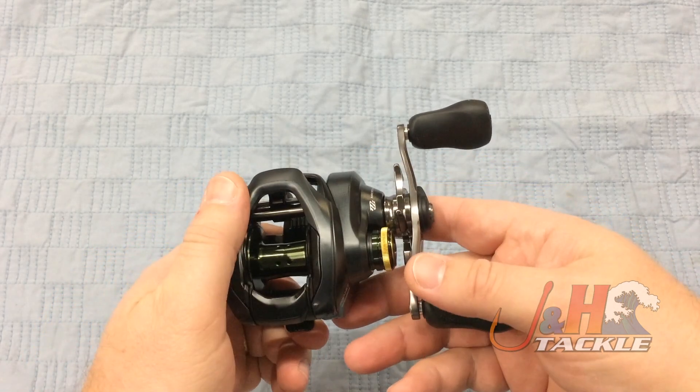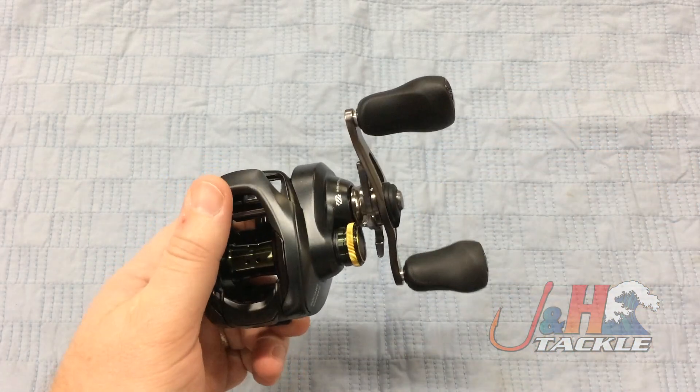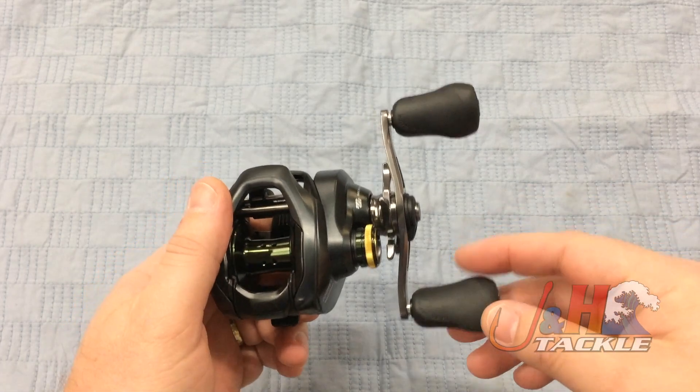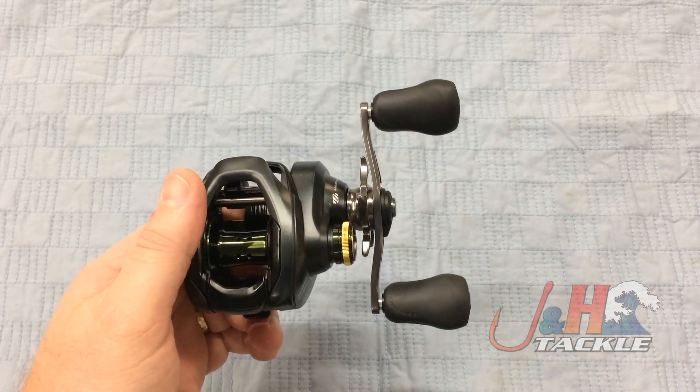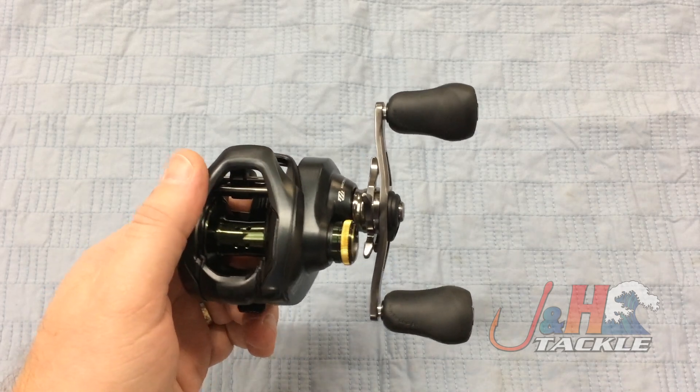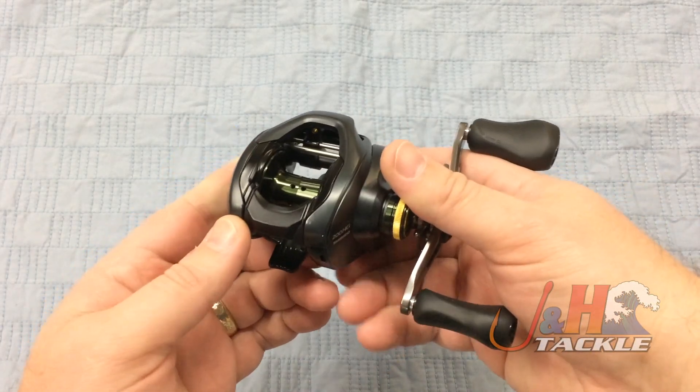It's just a really well-made reel for the money. This one has a 7.4 to one gear ratio, so it's a bit higher. The freshwater guys are going to love this, but you can totally bottom fish with this in shallow water if you're saltwater fishing — you just got to figure out what you're doing and pick the one that's right for you.